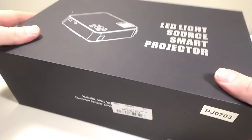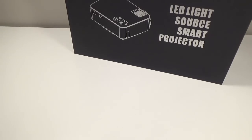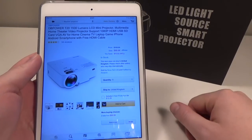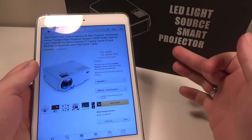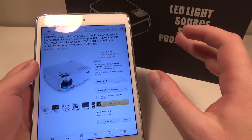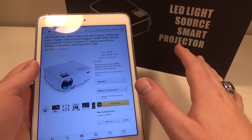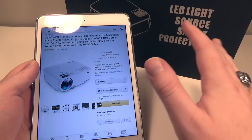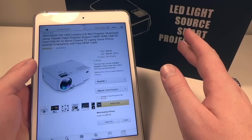Before we get into the box, we're going to head over to the website and check out a couple details. This one is available from Amazon — the link will be down in the description as always. It's a 1080p HD projector that has all the inputs you could ever need, very bright at 1500 lumens, and it's compatible with all your smartphones and everything else.